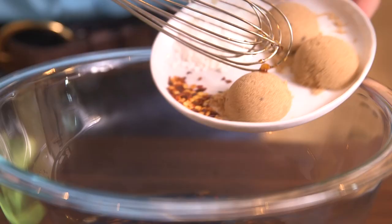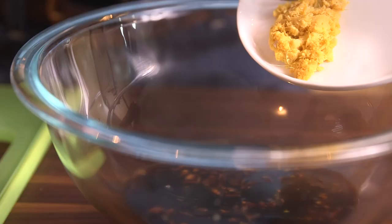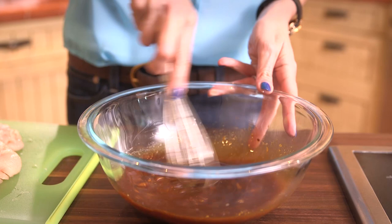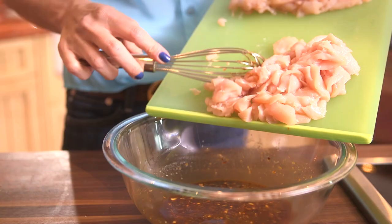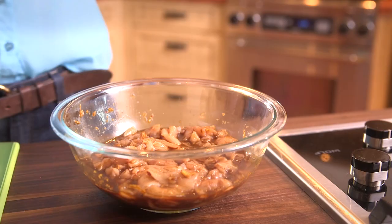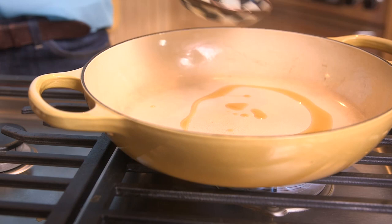In a medium-sized bowl, add a half a cup of low-sodium soy sauce, three tablespoons of brown sugar, a tablespoon each of cornstarch and ginger, and three cloves of minced garlic. Add a half a teaspoon of red pepper flakes, then whisk until the brown sugar and cornstarch have dissolved. Add thinly sliced chicken, stir, and make sure each piece is coated with the marinade. Cover and refrigerate for ten minutes.